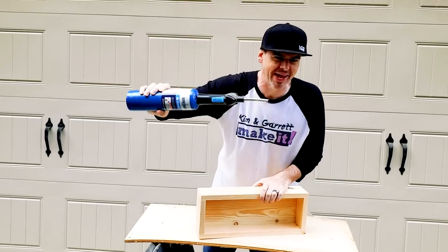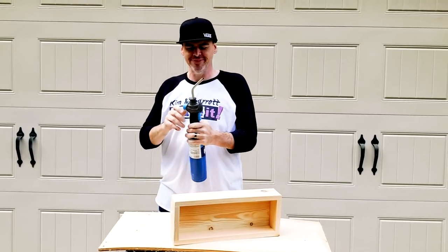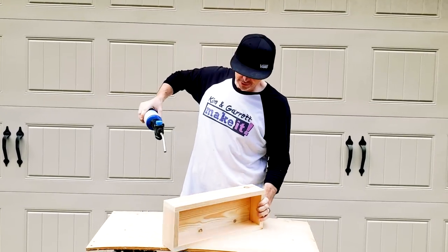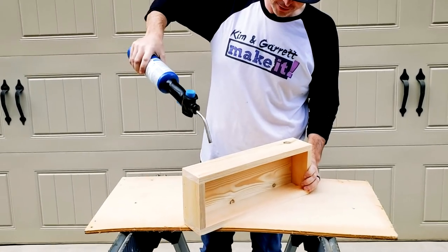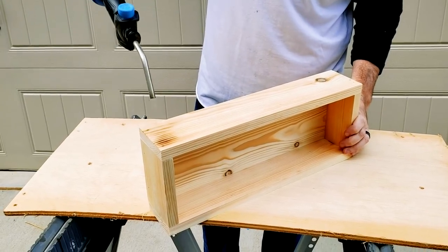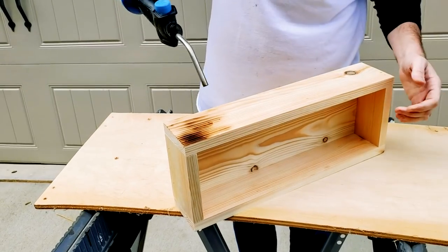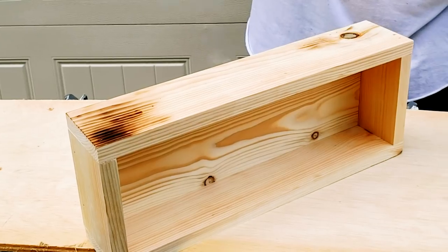I've got my trusty Bernzomatic and we're just going to flame-kiss the wood — just give it a little kiss with the flame. Watch your hand! And why are we doing this? To make the green pop.